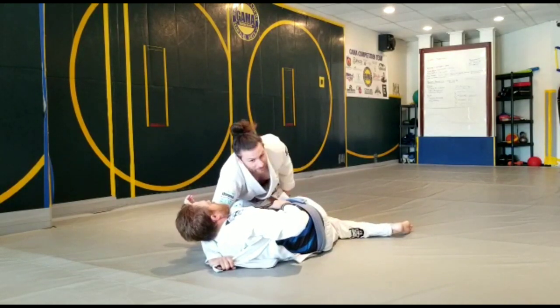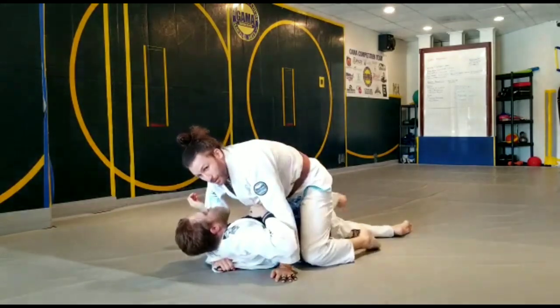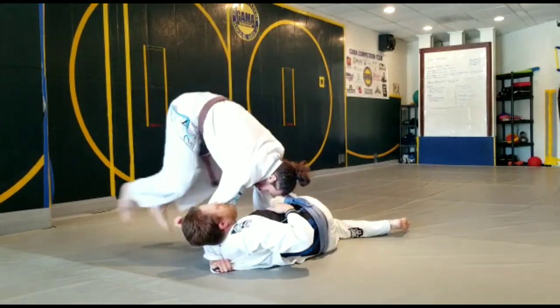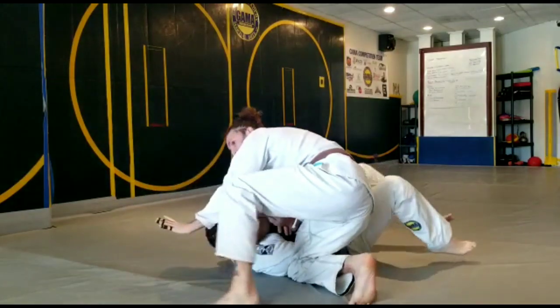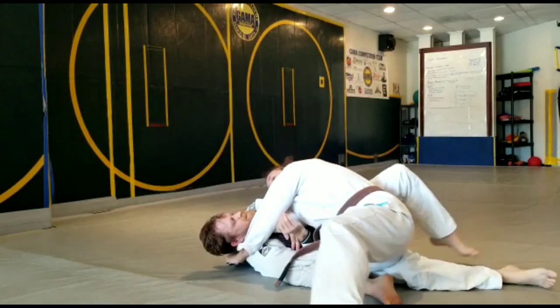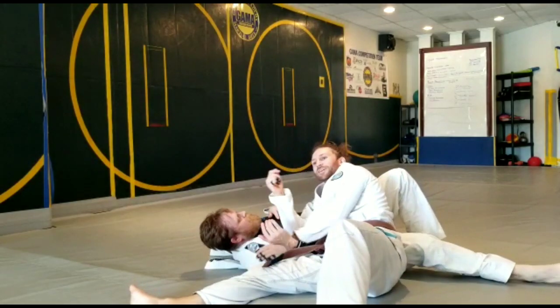Now I'm still in leg weave. I could just go to mount, or lock the hip, circle, circle, circle. This hand — grab the lapel, scoop, drop the elbow, finish baseball. Thanks.